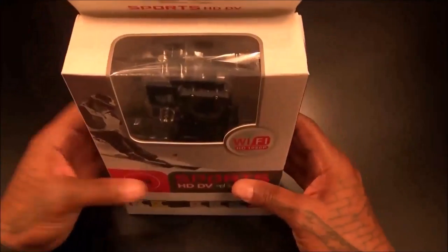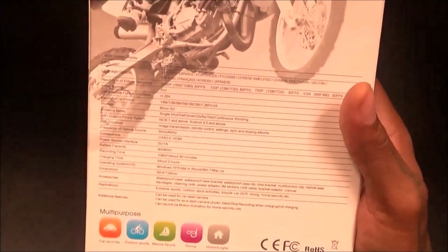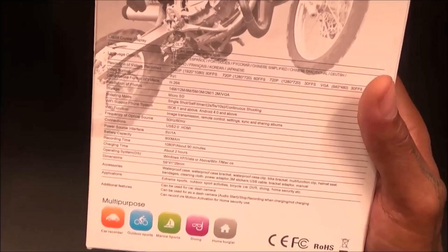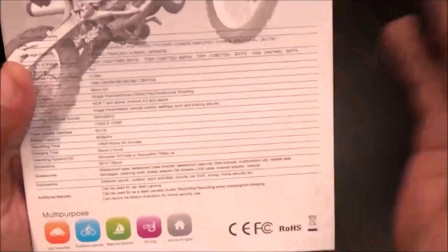Simple presentation — for 70 bucks you're not expecting a fancy glass box like the GoPro, but you got a big list of all the specs on the back. One thing they forgot to mention on the website, which I think is really important, is that this camera features a motion sensor. I'll show you how that works in a second — kind of sick.